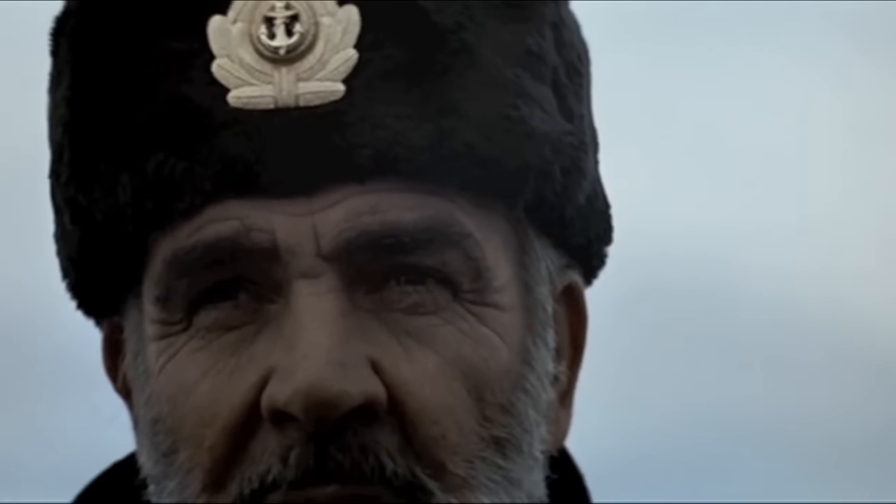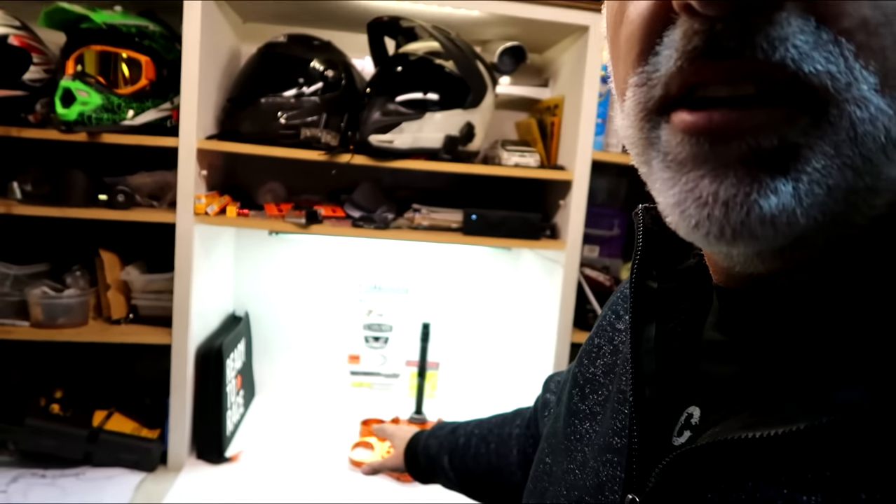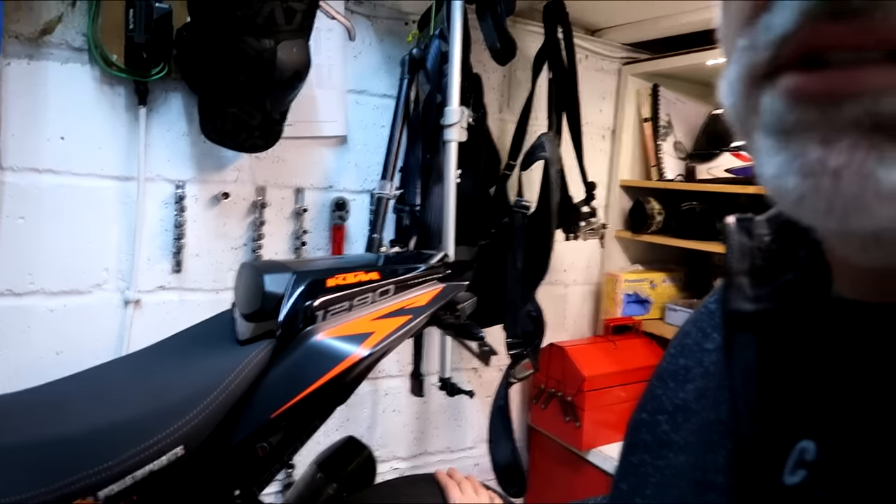I've also fitted the Rottweiler blanking plates. Thanks for the comments - I was a little bit dubious about putting myself out there, getting the face on the last garage video. But thanks for your comments, I was great in Hunt for Red October. So first of all, before I get stuck in with these beautiful clamps, I'm going to get the wheels off and get some fresh rubber on.